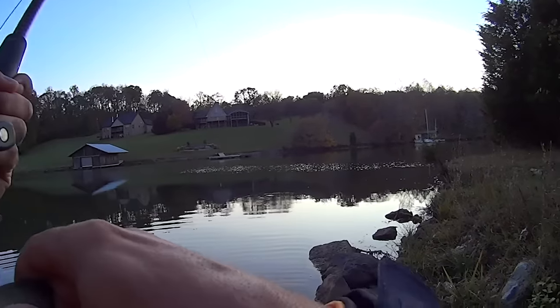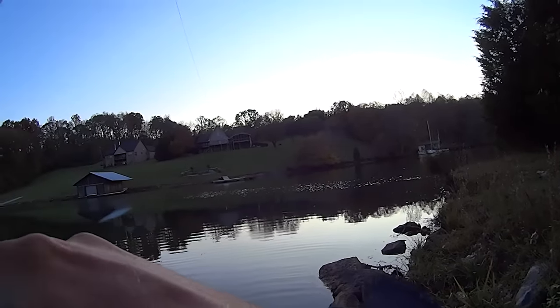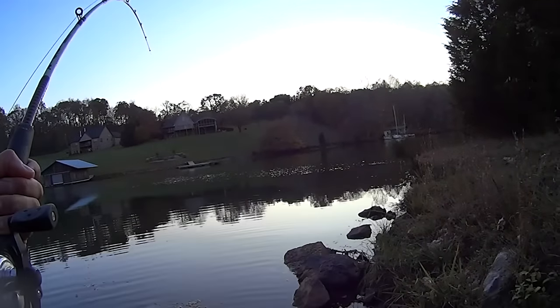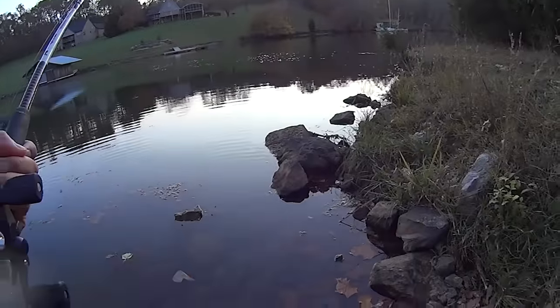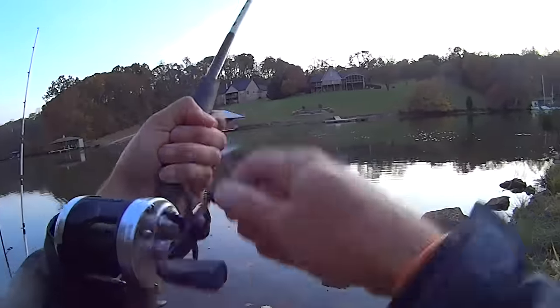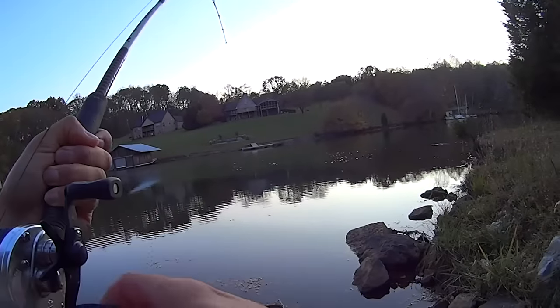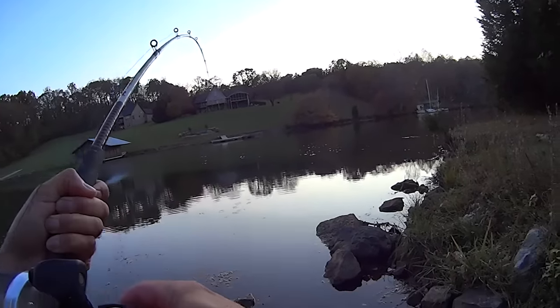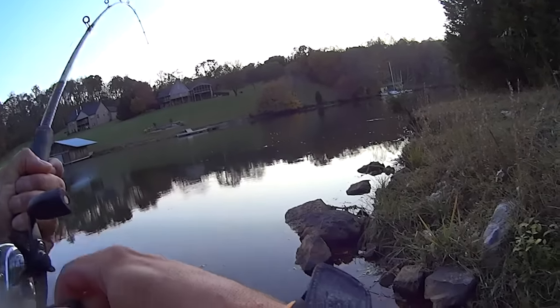Got one on here y'all, bank fishing out here. This rod just shot off — he's pulling hard. It's on a piece of cut skipjack. Almost feels like he's got me in something down there, but I'm making progress on him.